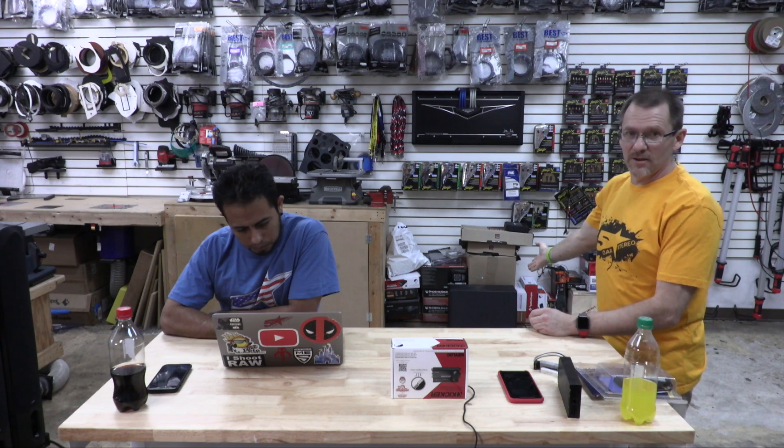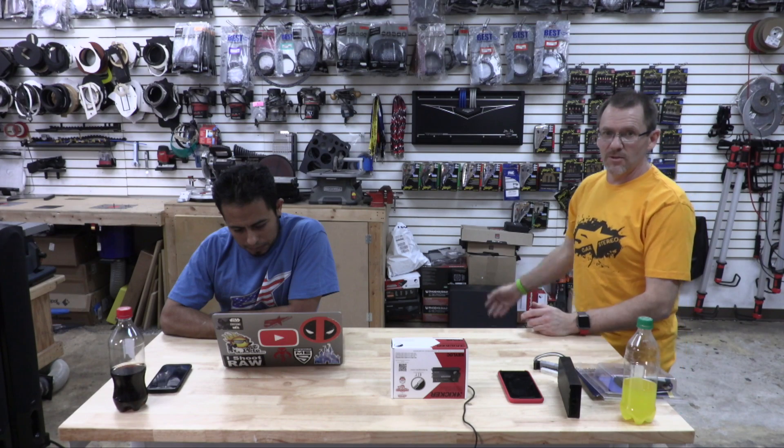The only parts they actually do sell are for that subwoofer right there, the P300 sub. They sell those parts because everyone always leaves those in cars when they trade them in — they had to get those parts.